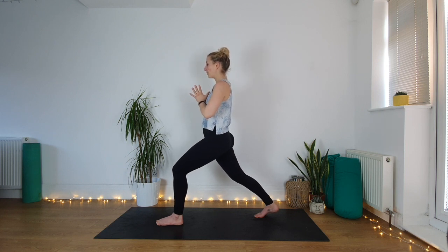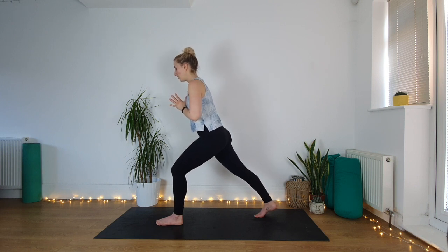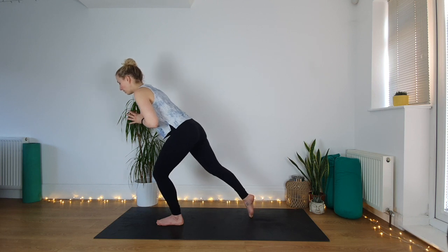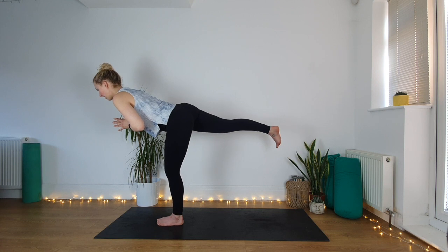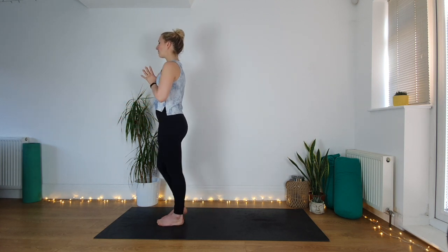We're going to go one more time to warrior three but from this position. Start to lean forwards, shift the weight — let the weight of your torso pull the back foot in and lift it up. Then just step the feet together at the front, shake them out if they need it.